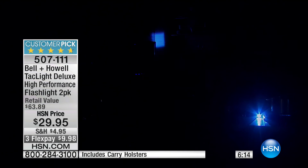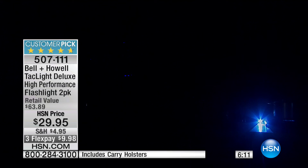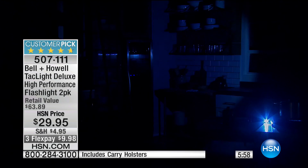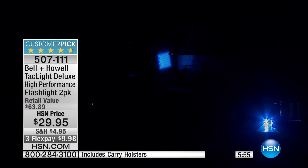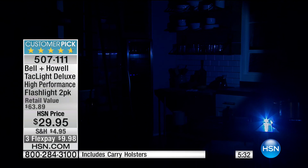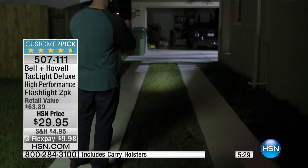We've dropped the lights in the studio so you can see the flashing feature. Here's how easy it is — you can go wide beam to see the entire sidewalk when walking the dog, or narrow for distance. There's the SOS — dot-dot-dot, dash-dash-dash. If you're stuck somewhere in a winter storm, you should have this in your car. It's an important part of your safety kit, and you're getting two of them — one for the car, one in your handbag.